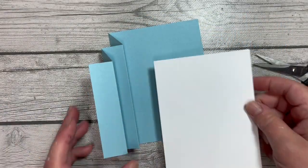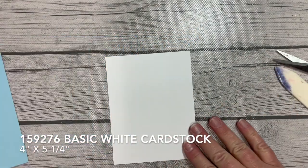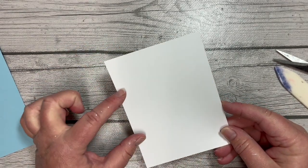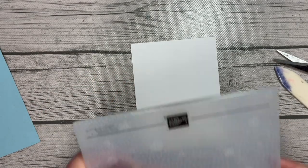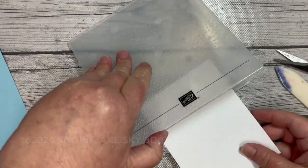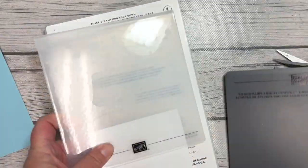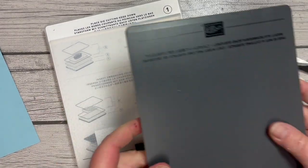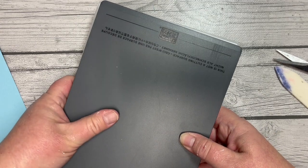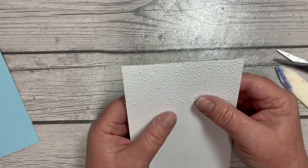We're going to start from the center and work our way out. I'm going to take a piece of white that is four by five and a quarter, and I'm actually going to first emboss just the top section — I want to leave space to write on it. I'm going to take my Snowflake Sky 3D Embossing Folder and put it in partway. Bringing in plate number one and plate number four, I'm going to run that through my Stampin' Cut and Emboss machine. And by the magic of television, we've got that embossed and ready to go.